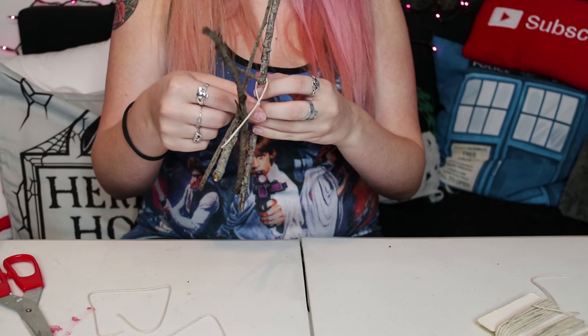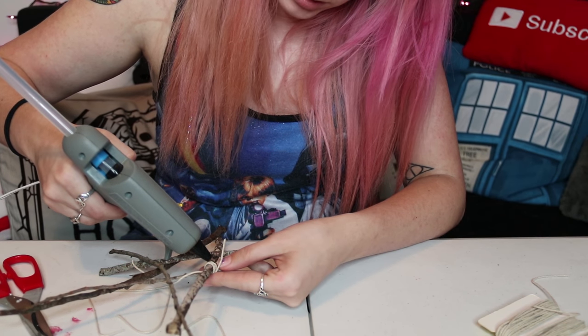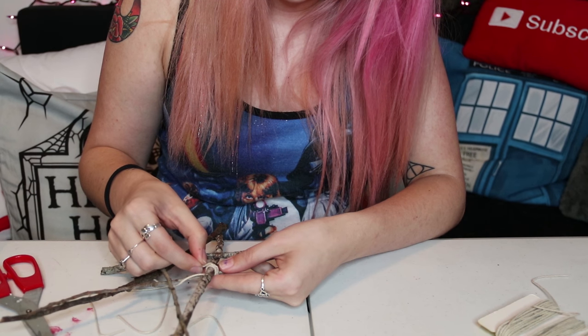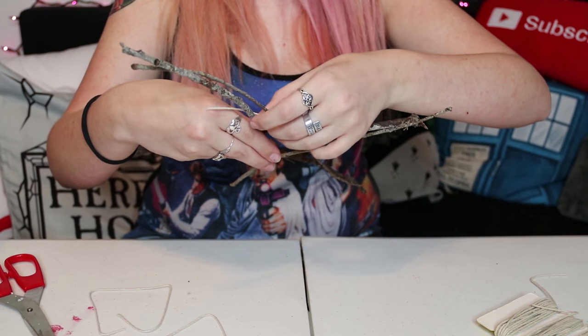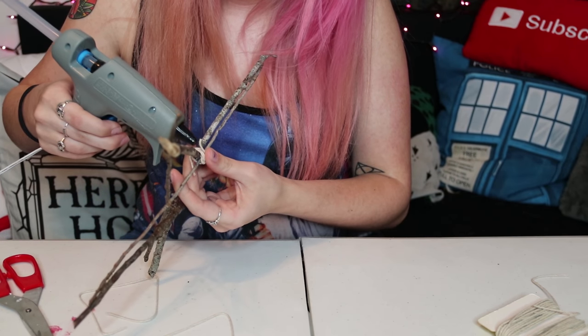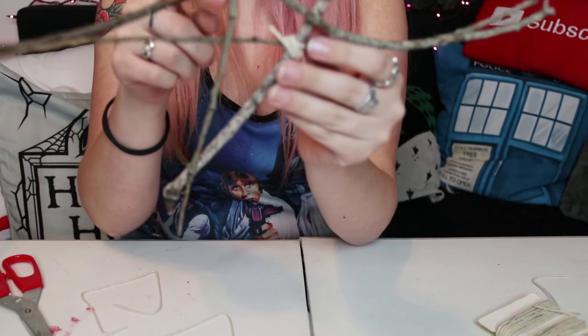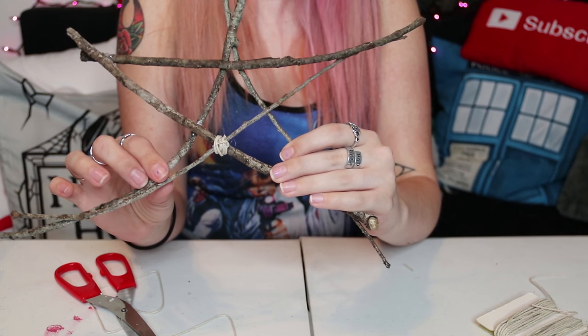Now remember, depending on your sticks, you might need to be very careful. When I get to the back, I'm just going to add a little bit of glue and hold this down while it's drying, then work with the next piece of string. Again, I'm going to add a strip of glue. If you notice, we do have this extra piece hanging off — I'm just going to cut that off at the first knot.